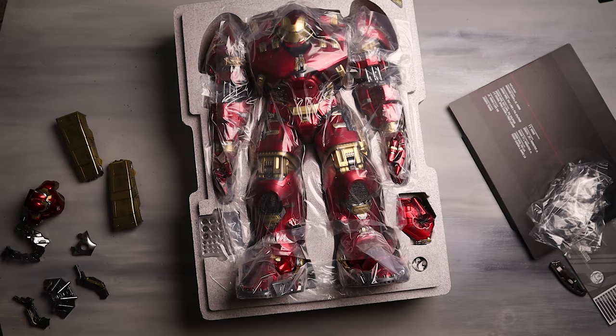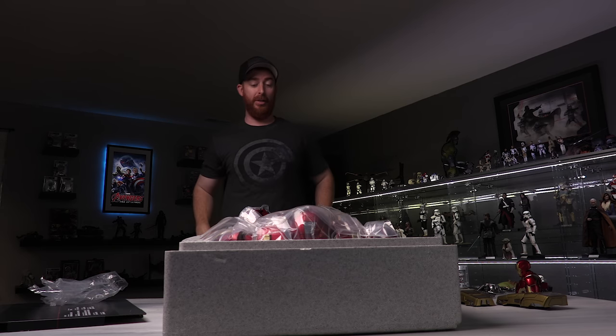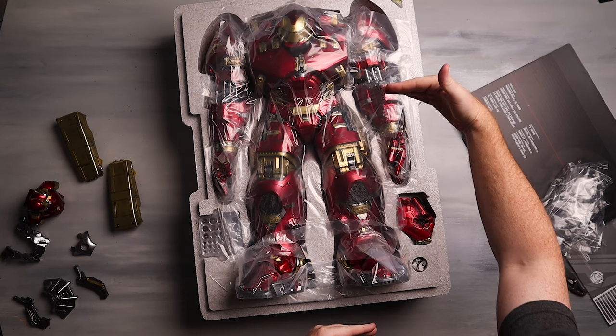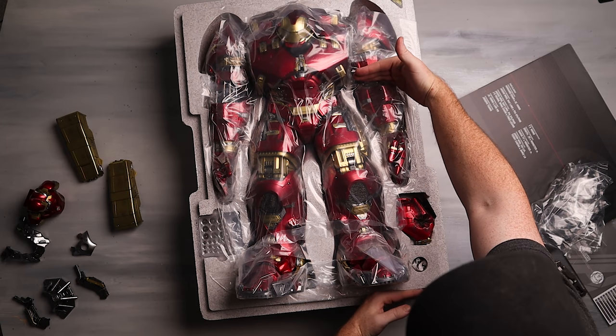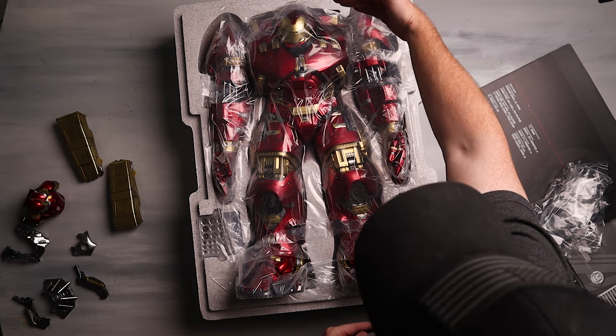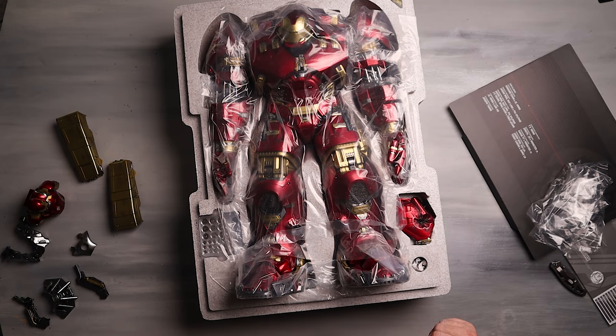Boom. Woo. Holy crap. I knew this was big, but I had no idea it was this — holy. I expected it to like take up maybe this much of the case and accessories up there. This no joke takes up the entire freaking piece. Holy crap. Wow. That is, that's something.